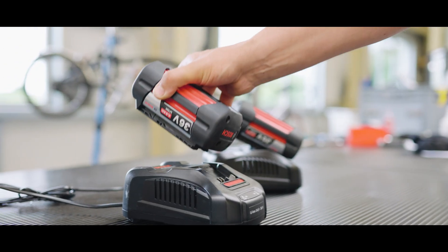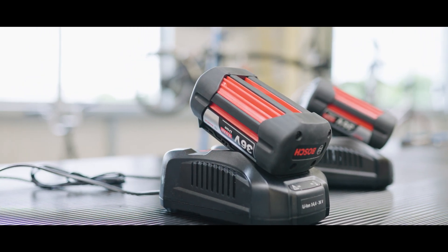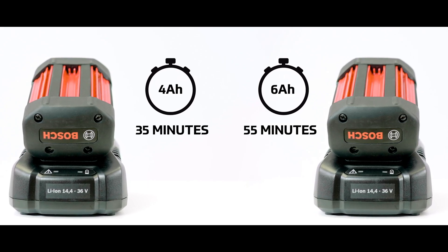Simply attach the battery to the desktop charger and listen for a subtle click to know it's in properly. For a full charge, the 4Ah battery takes around 35 minutes, and the 6Ah battery takes around 55 minutes.